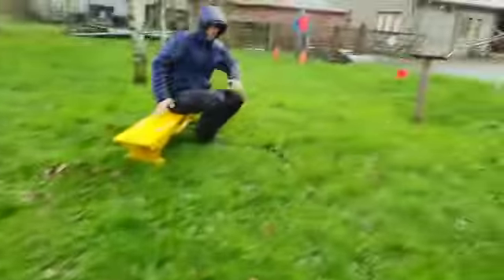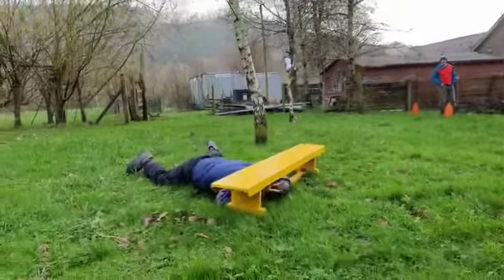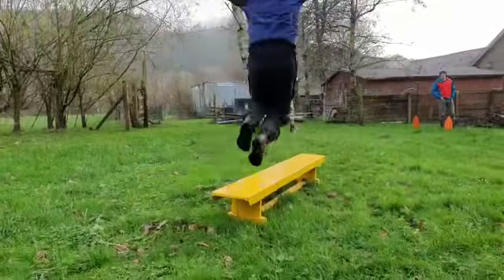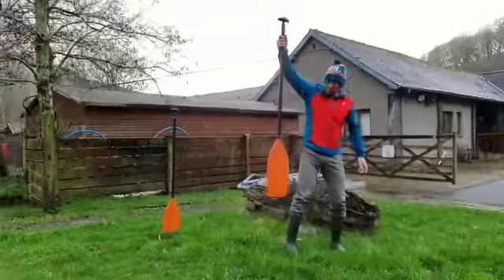On to Johnny, who has to jump over the bench like this and get underneath it. The problem is he doesn't really fit, but he'll just go over the top again. Johnny, fantastic! Right, over to Martin.